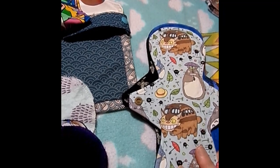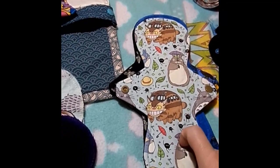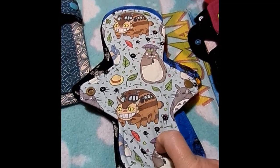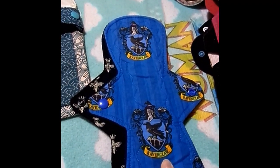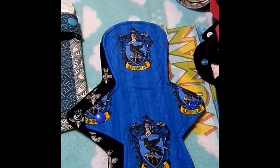We are now on to day five. This is a 9-inch Totoro by Daisy and Bird: cotton knit topped, bamboo fleece flannelette core, and fleece backed. Then there is a 10-inch Ravenclaw by Handmade by Hedy. It is cotton topped, Zorb and flannel core, and fleece backed.